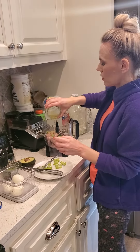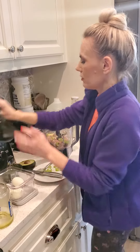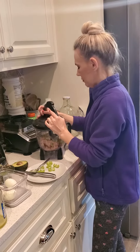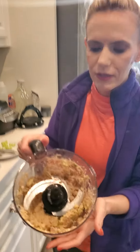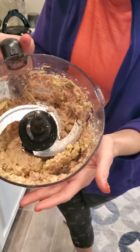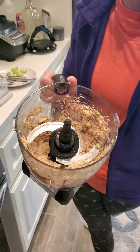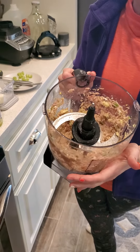And then we're going to lock the lid on, turn it on, and we'll make our sandwich. That's it, guys — you have your tuna salad, and it's perfect. Had the right amount of pickle juice for the first time ever. Then I'll put it on some bread and we'll make a plate.